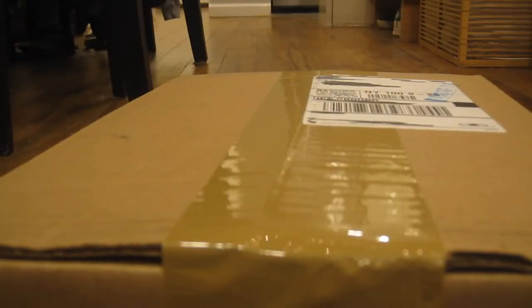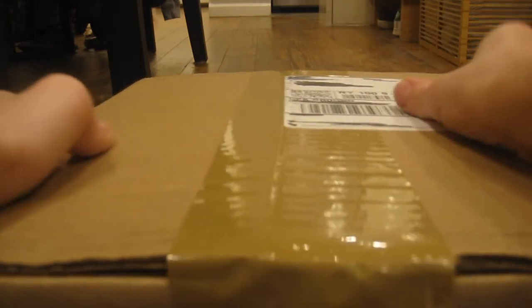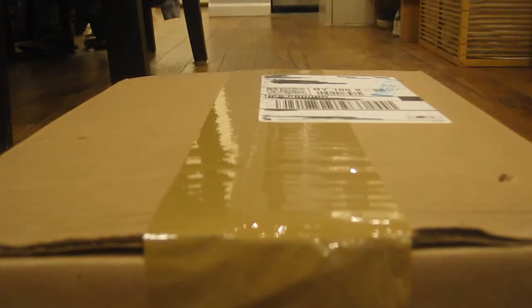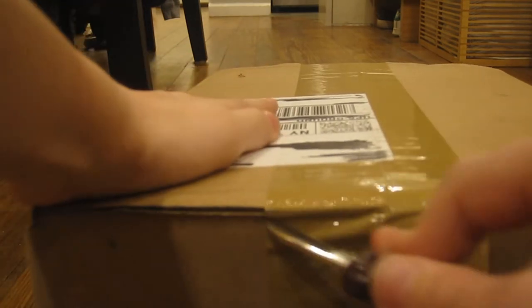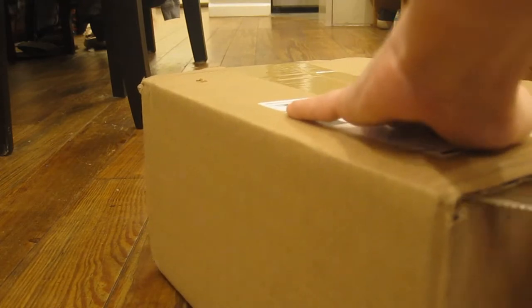Hello everyone and welcome back to another unboxing video. We're gonna be opening up this package right here. I'm gonna show you right now, so open it up.